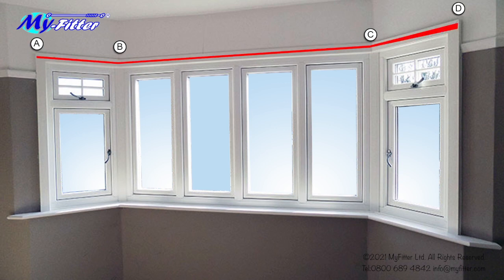Now we need to take the cross measurements. These are used to accurately draw out the bay in the workshop. Measure accurately from A to C and note the measurement. Now measure accurately from D to B and note the measurement.